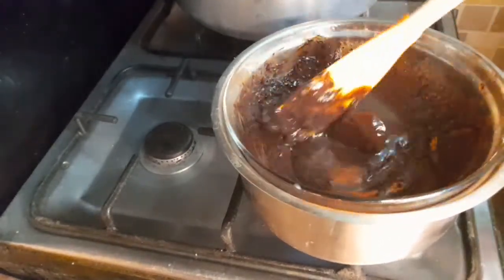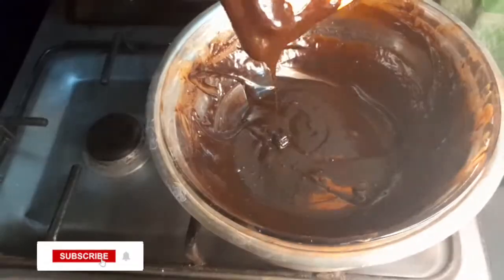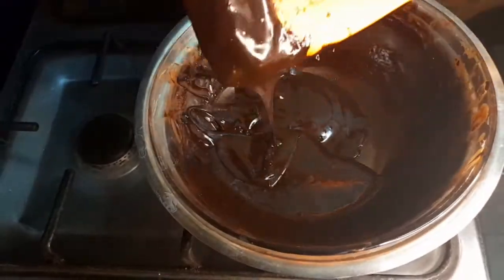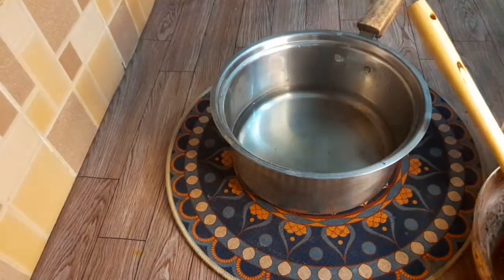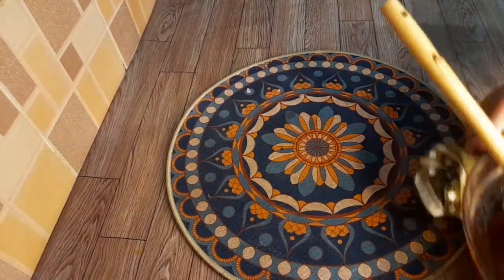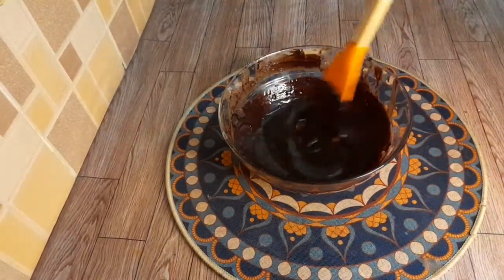We will melt the chocolate in 2 to 3 minutes. Now we will turn off the flame and remove the bowl from the heat.